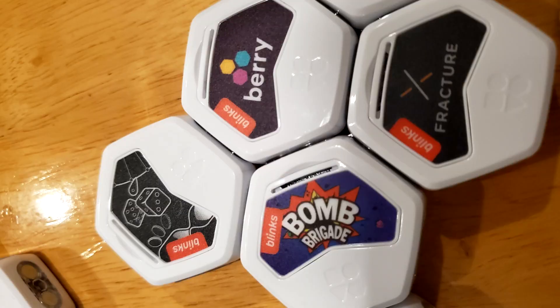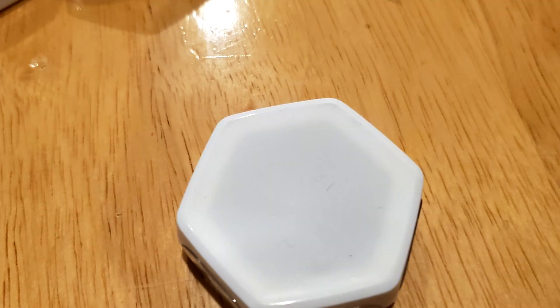So how do you use the Blinks? The front is a plastic piece, and these are all magnetic too, so they really stick together well. You can see I'm kind of shaking them and they don't come off. The fronts display your game so you know what the game is. And then on the back is a rubber piece. This rubber is actually how you start the game, interact with the game, and play the game.